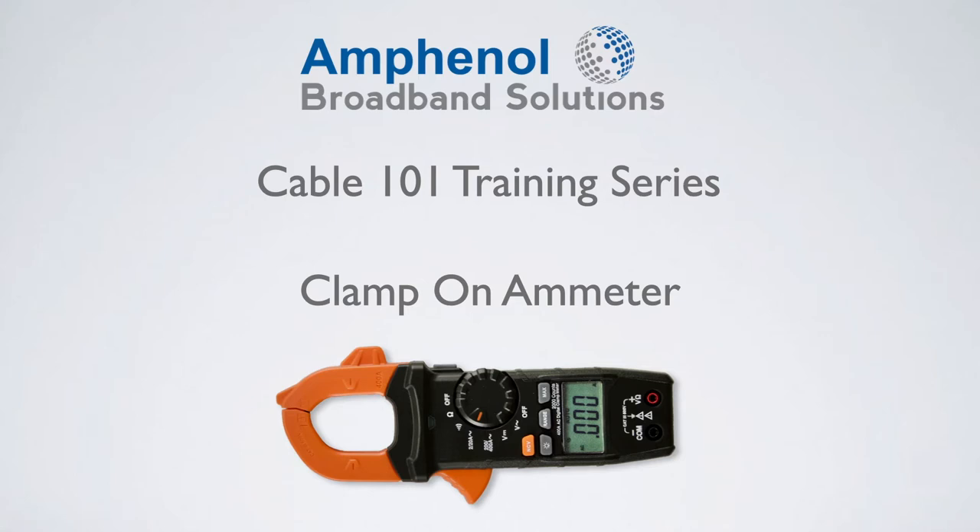Welcome to the Amphenol Broadband Solutions Cable 101 training series. In this video, we'll cover the clamp-on ammeter.